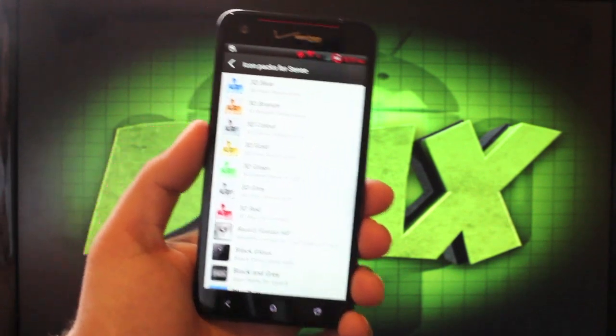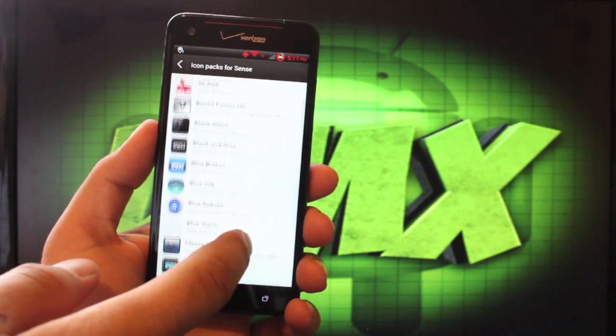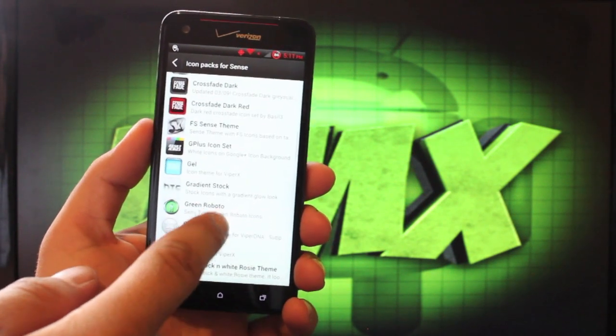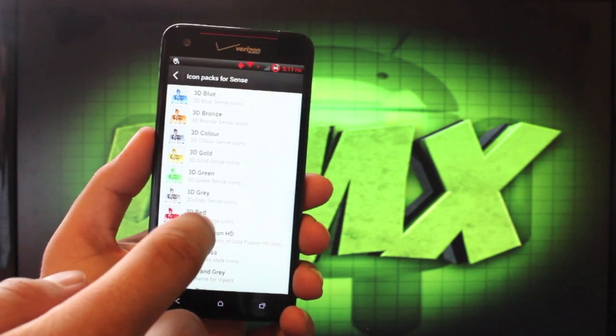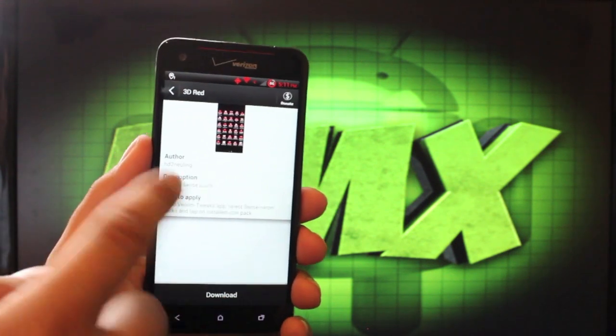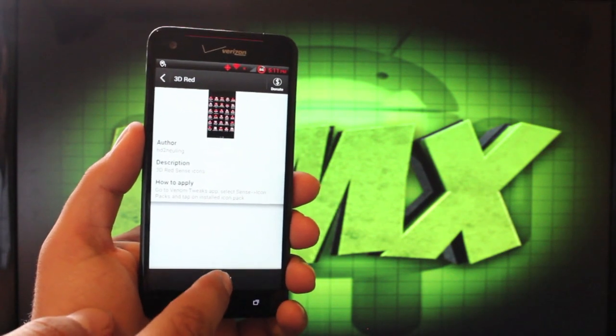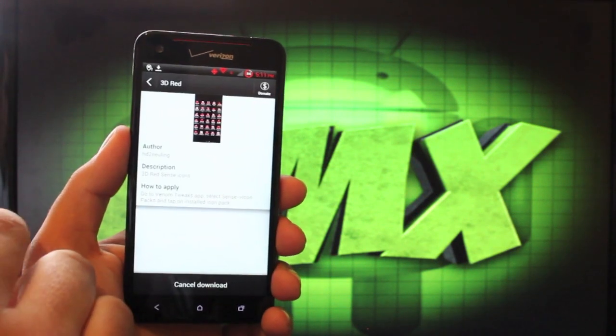You can see all the different icon packages to choose from. You go with 3D Red, which would go with my red theme. There's also the Crossfade Dark Red. Let's take a look at the 3D Red — you get a preview of what that would look like, and we'll go ahead and download that. I'll show you guys how to apply it once it's downloaded.